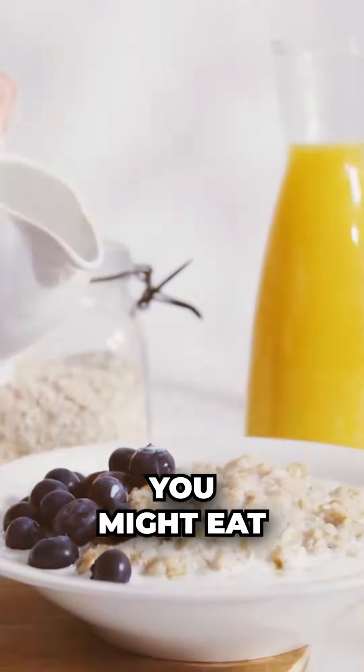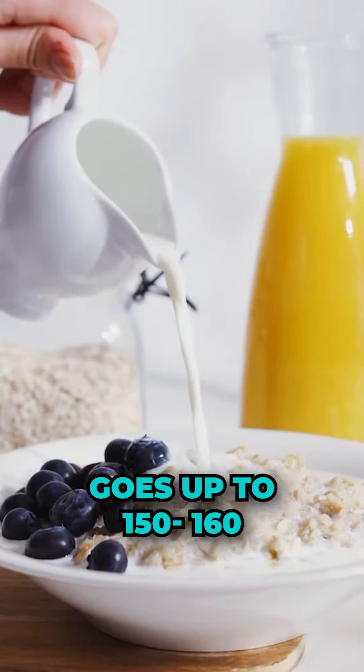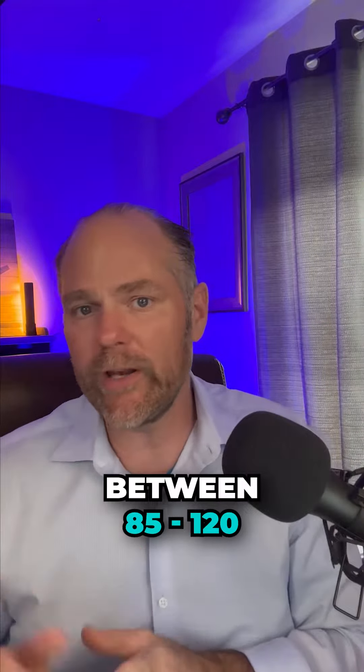You might eat something you think is healthy, such as oatmeal, and all of a sudden your sugar level goes up to 150 or 160. This is very, very bad. Again, the glucose level needs to be between 85 and 120, with or without food.